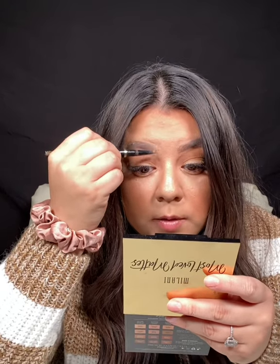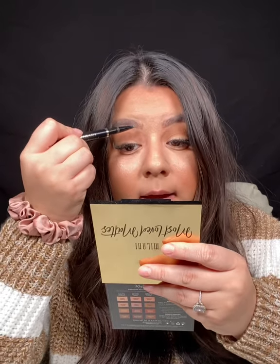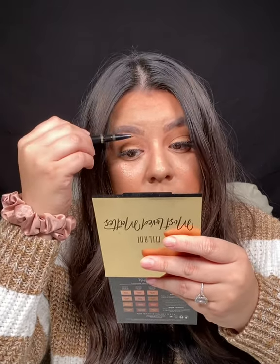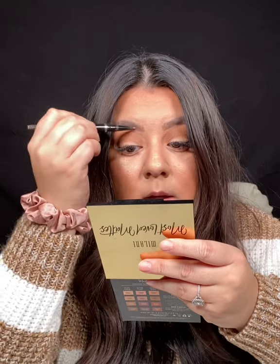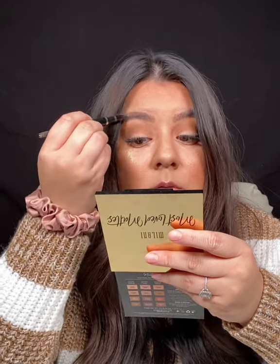Just defining and filling in what I already have with a pencil. I don't like to use a ton of products on my eyebrows — RIP sharpie eyebrows, not into that look. I like doing hair-like strokes in the front because I have eyebrow hair but it's so light at the front and so dark at the back, so I just blend it all together. That's what I love about makeup — there are no rules.